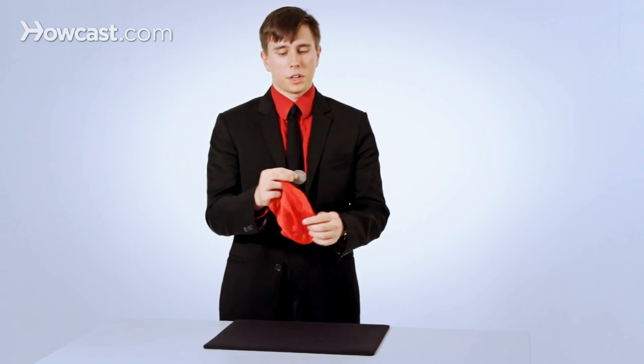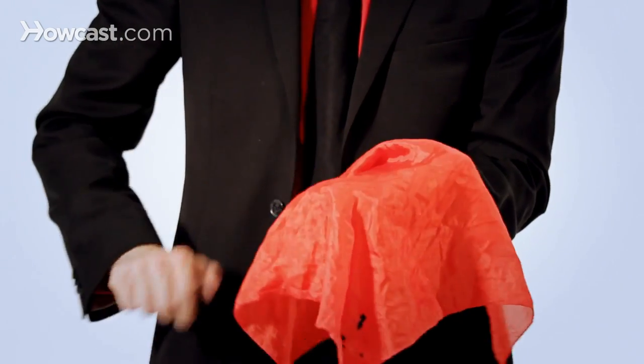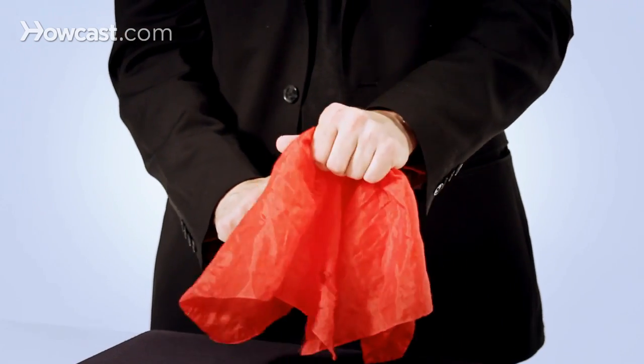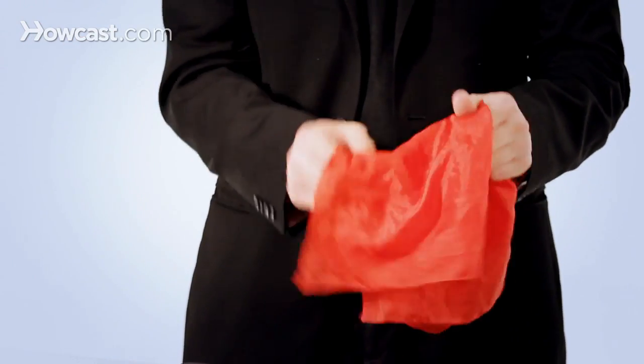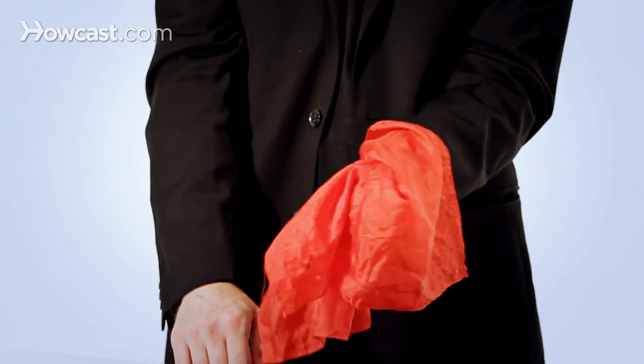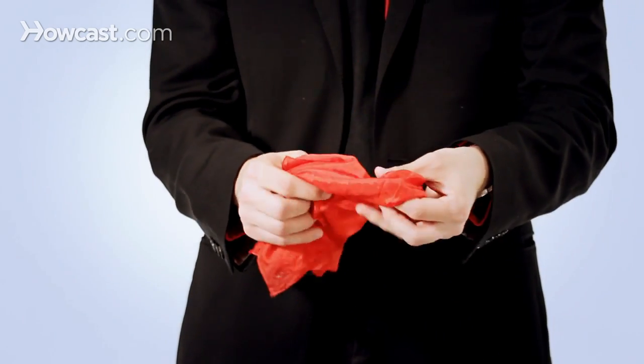What you do is much like in the other video where we learned how to vanish a coin — you do that exact same thing. You do the coin vanish, which I explained. You turn your hand over, so now you have the coin secretly in this hand. You pretend to put it in this hand, you turn your hand over, and then you place your thumb on the back.